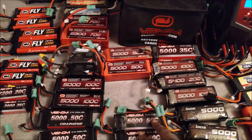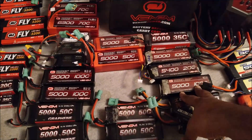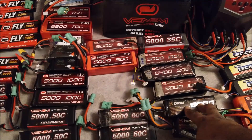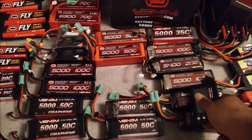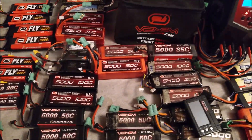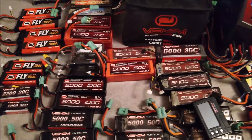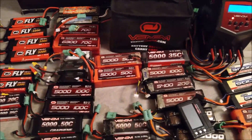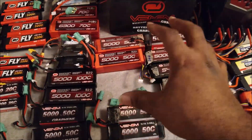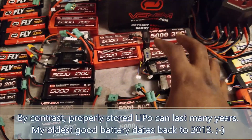Storing at 3.8V will keep the battery from degrading. Think of it like taking a balloon and filling it full of water and leaving it sitting for a long, long time — eventually the rubber membrane of the balloon will stretch and that can cause it to fail. A similar thing happens with LiPo batteries: storing them when fully charged causes internal cell degradation.